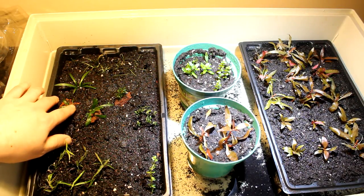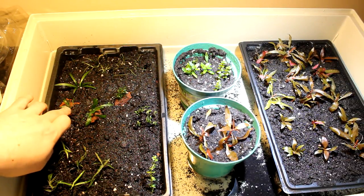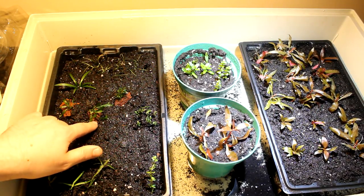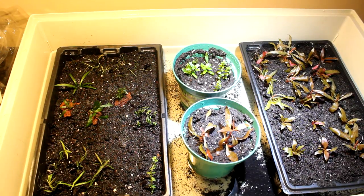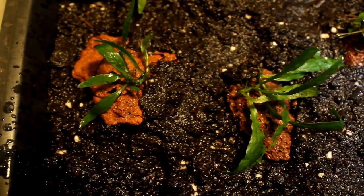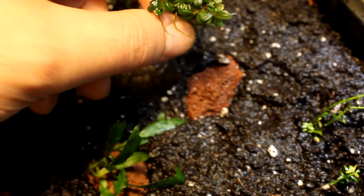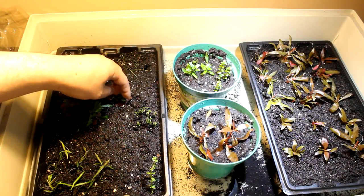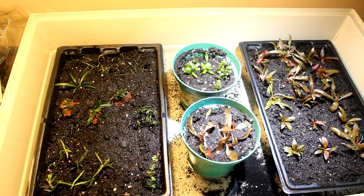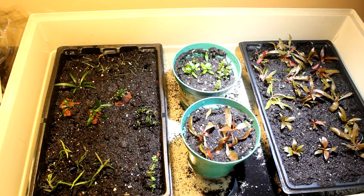Here we also have a baby Java Fern — I want to see how it does. The rhizome is not buried; it's just sitting on top with the roots kind of in the soil. I also have another Java Fern — not a narrow-leaf like the first one, just a standard Java Fern. And right here I have a little piece of Bucephalandra just sitting on top of this rock, with roots put into the soil — I want to see if I can get it to grow faster on land.